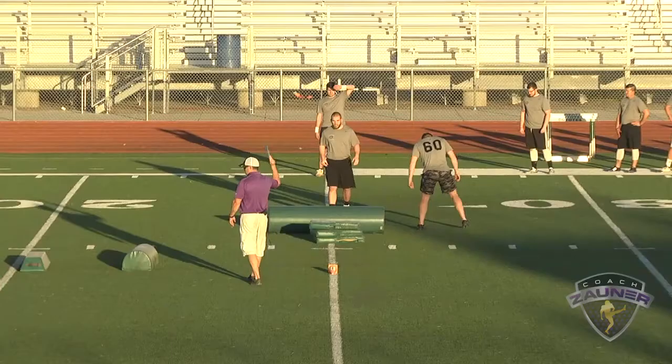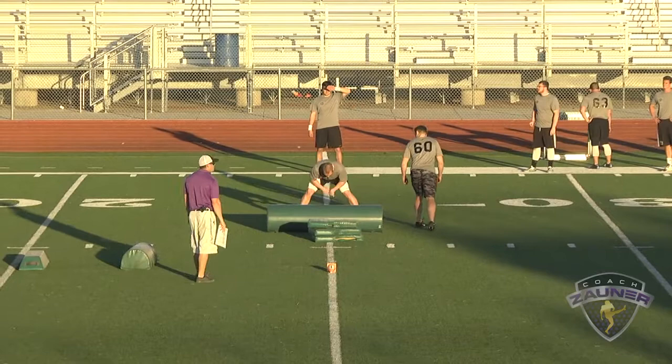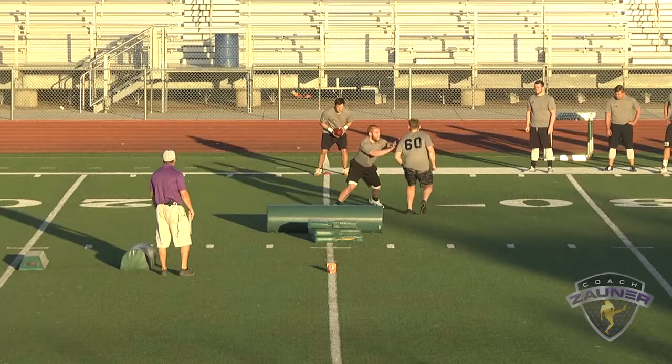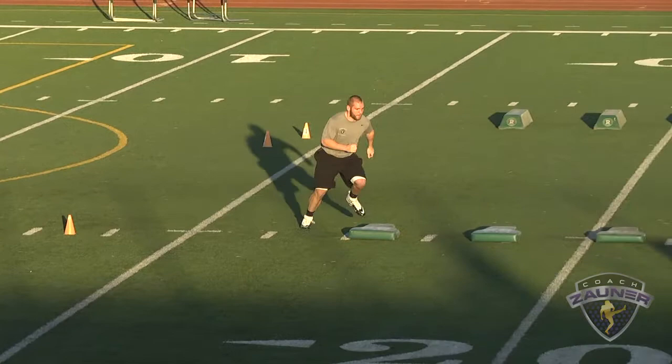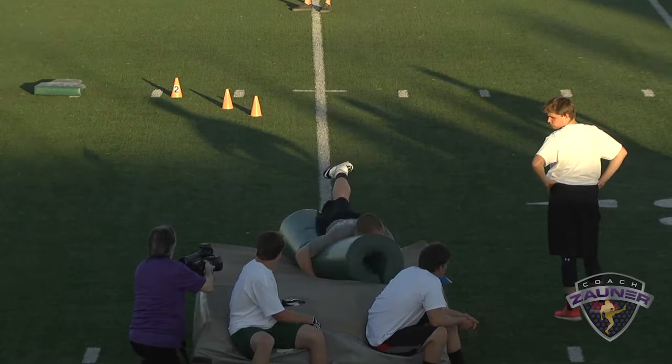Here we go, number 59, balls and strikes at 15. Coverage drill. Sit. Come on, let's go. There we go. Hit it. Come on. Up, up. Field. Break down. Hit it, it's here. Do it too. It's here, it's here. It's here. Thank you.